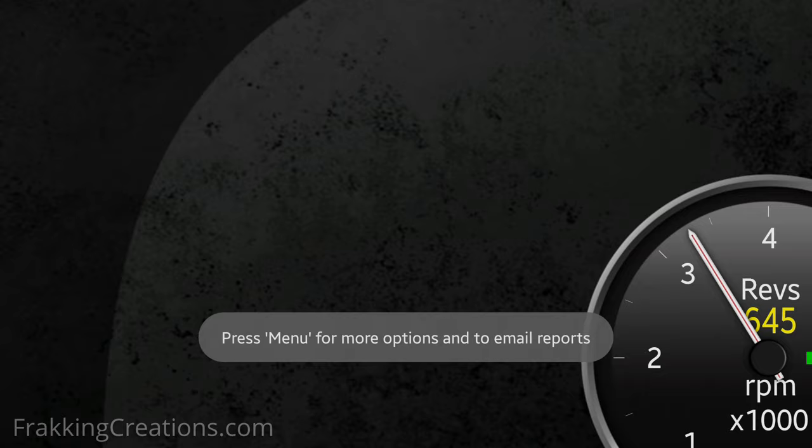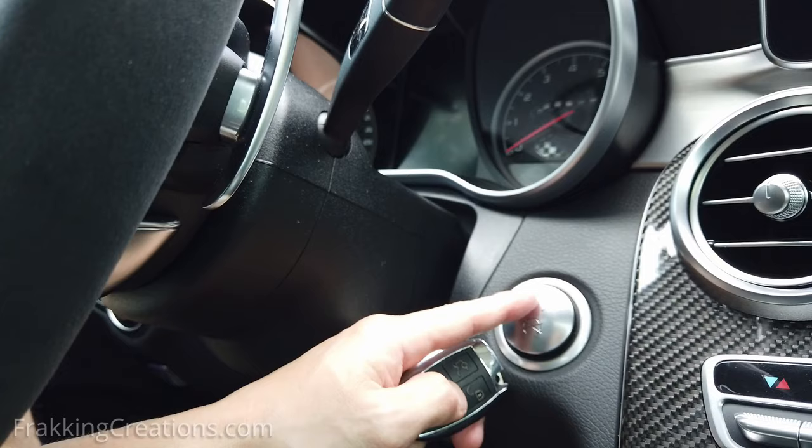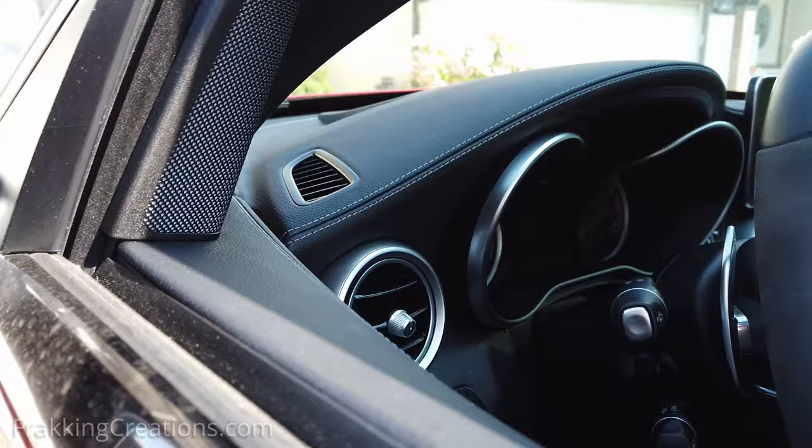Unfortunately, thieves can also use this port to steal the car. The OBD port can be used to disable the car's factory alarm, then program a new key to steal the car. It's pretty easy — they can gain access to the inside of the car by breaking a small section of the window, then plugging in a small device to the OBD port to reprogram the car's computer.